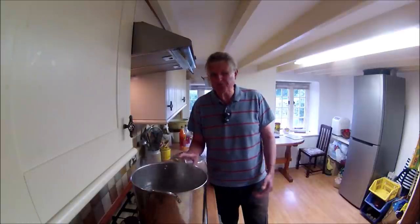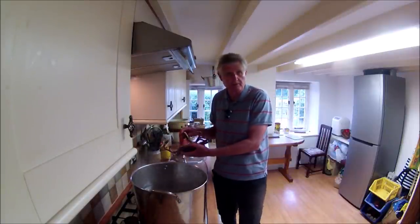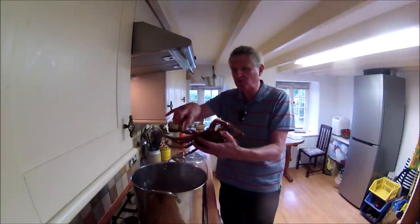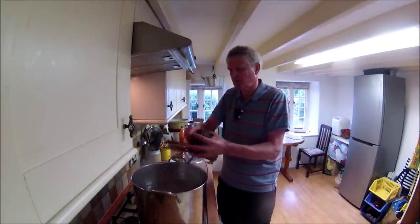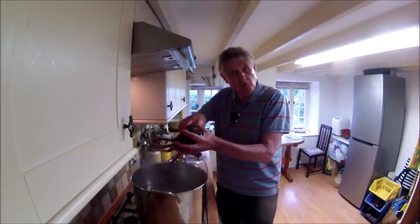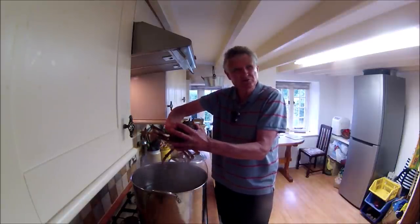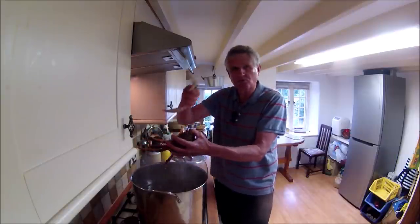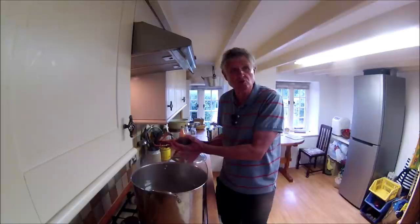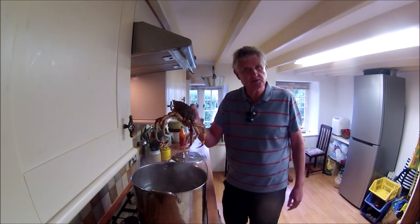Leave that to boil for about 15 to 20 minutes. What I've decided to do with the other crab - and this is an experiment because I've not tried it before - is take the claws off and smoke them. I can't remember if I've had smoked crab claws before. I just thought it would be a good experiment to smoke a couple of the claws, and the rest is going to go into the boiling pot.